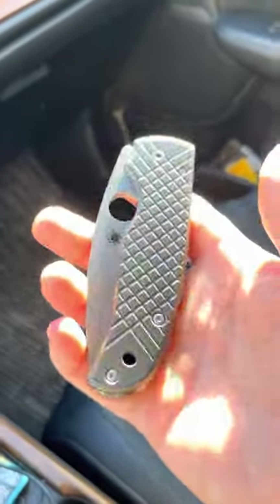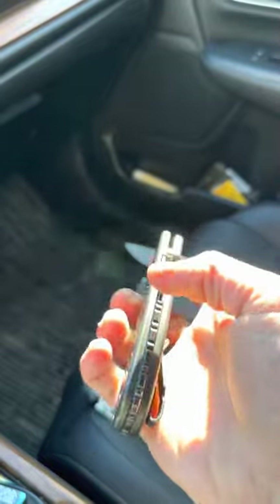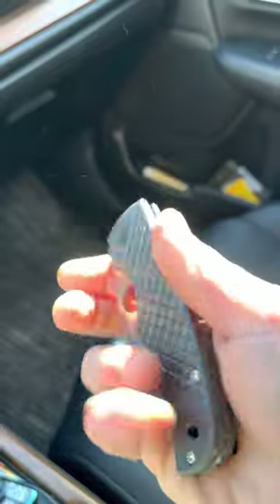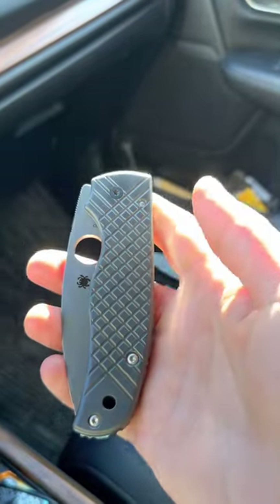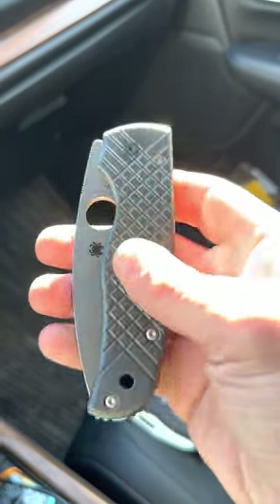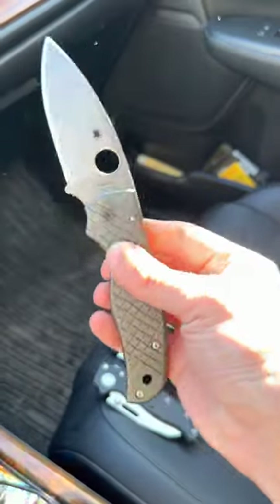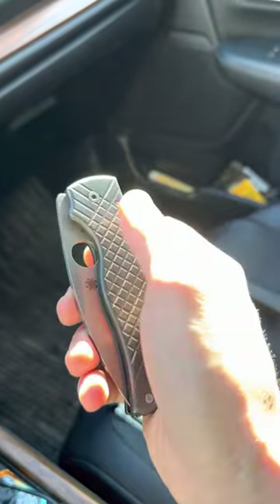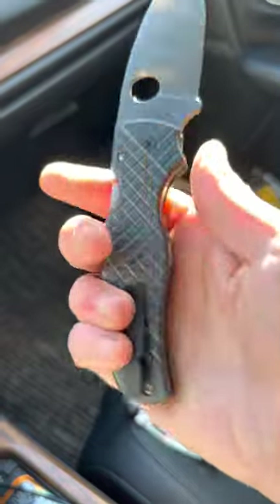Spyderco Shaman — you guys have seen this before. Black zirconium scales, black zirconium backspacer, deep carry titanium pocket clip. This would have so much better fidget factor if they added a button to their compression lock like they did with the Smocks. If they ever change this knife to give it a button, I will buy it again and dress it up just as intensely.